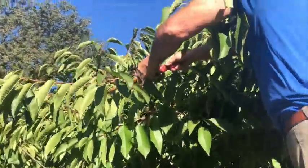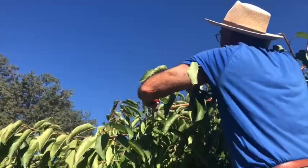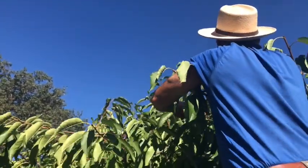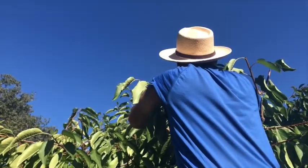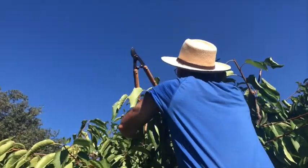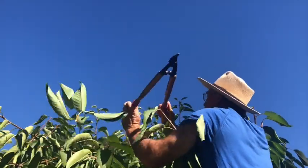I'm being careful to cut just right above each bud, leaving about a quarter inch. And if the fruit is up here at 10 to 12 feet, the birds are going to be the ones that get it anyway and not the person.